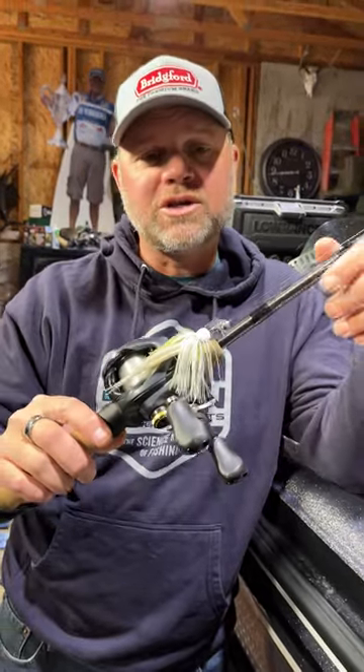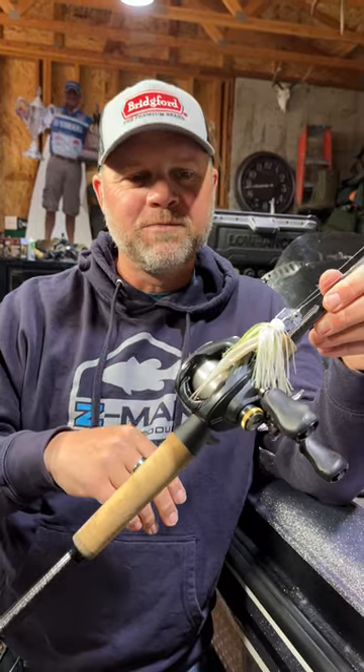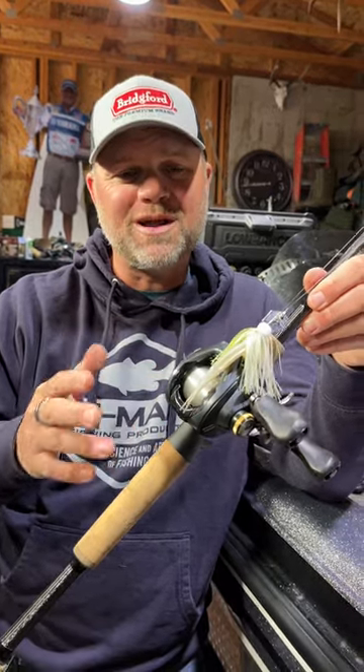A really awesome combination. The Seagull Abrazex is my line of choice for a moving bait like this. Even a crankbait — that's the same line I use for cranking too.